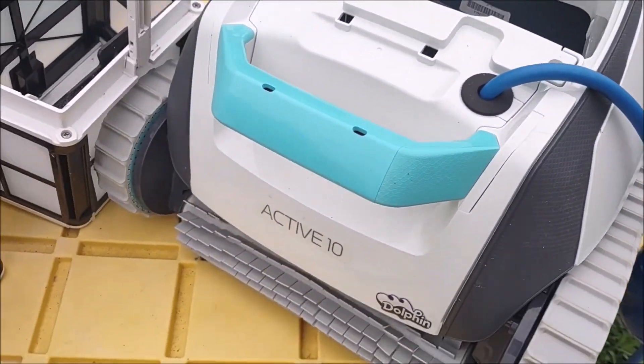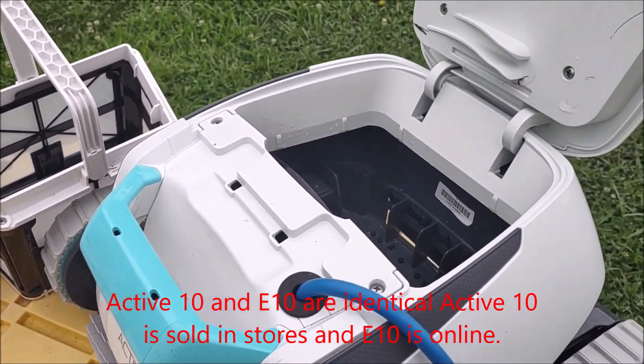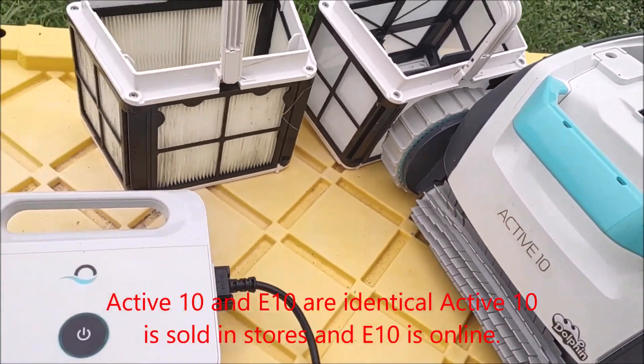It is the Dolphin Active 10, or equivalent. You can get it like the E10. It's the lower end of the Maytronics Dolphin line.